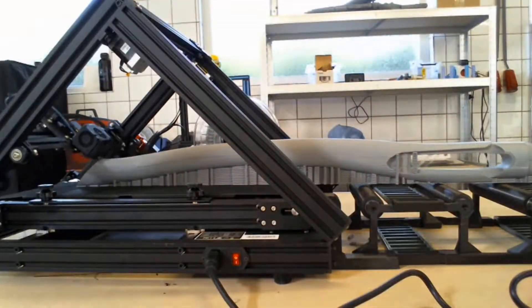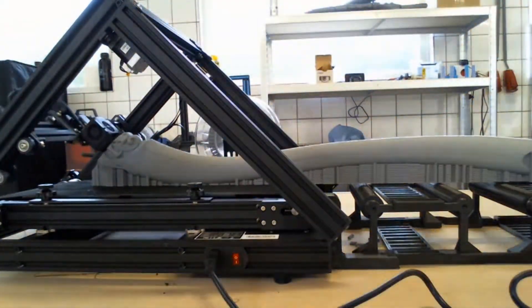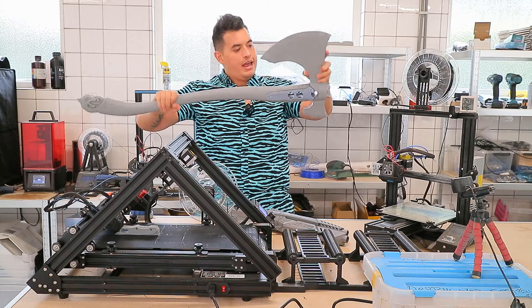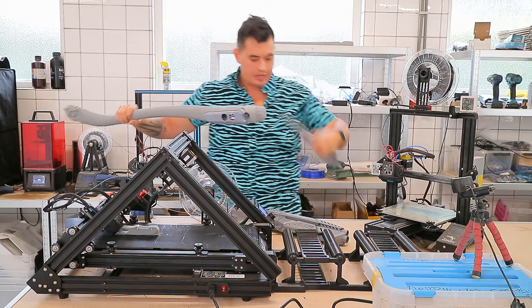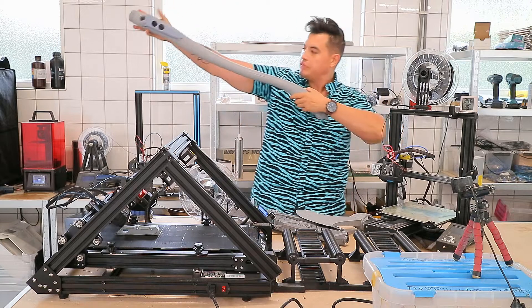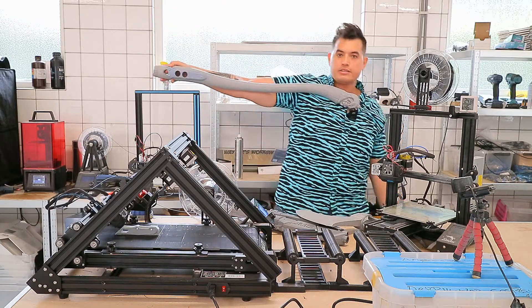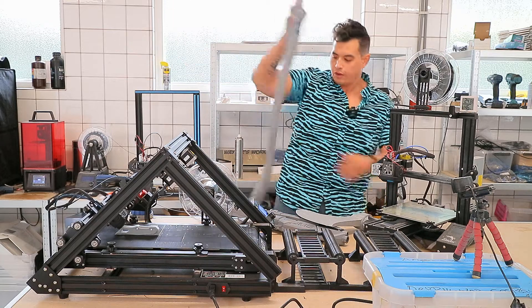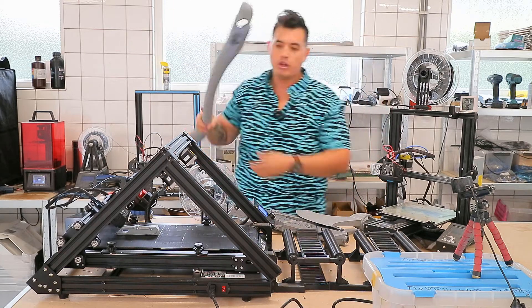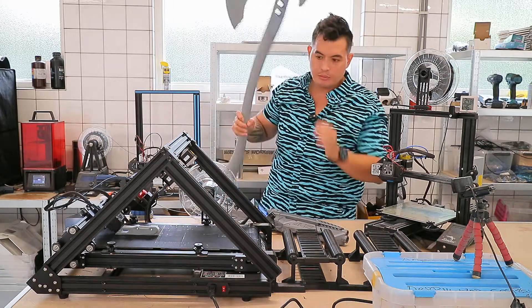Or even longer — this is the God of War Leviathan Axe. The entire handle is printed in one go. The centerpieces were on my Elegoo Mars and the axe head was on my CR10, but the entire handle — and I'm not a small guy — that is one pretty long print, all in one go on the CR30.